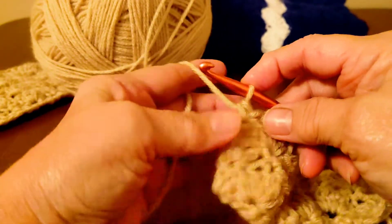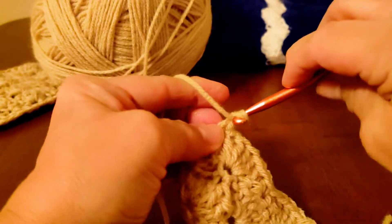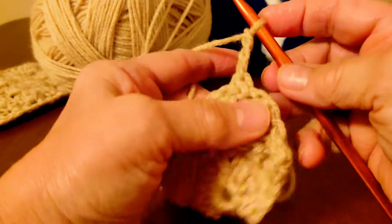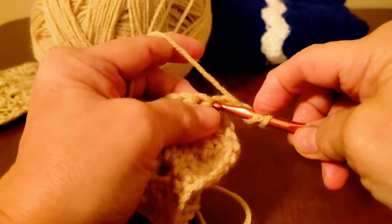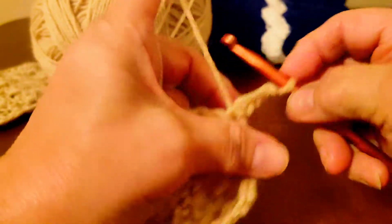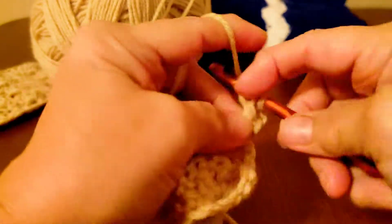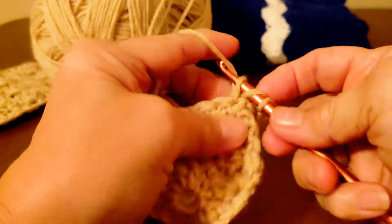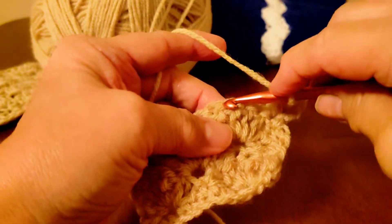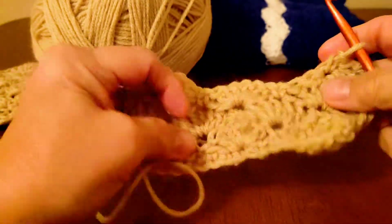Okay, so now we're going to — I'll start out the next row with you. We're going to chain three for our first double crochet — one, two, three — turn your work and do three doubles, and then just continue this pattern — one, two, three. There it is so far.